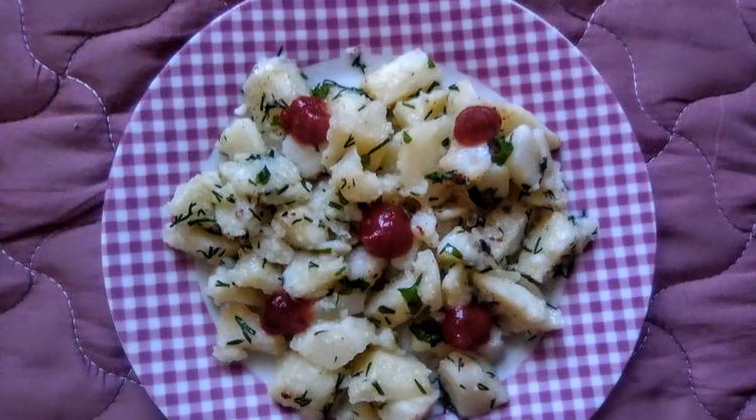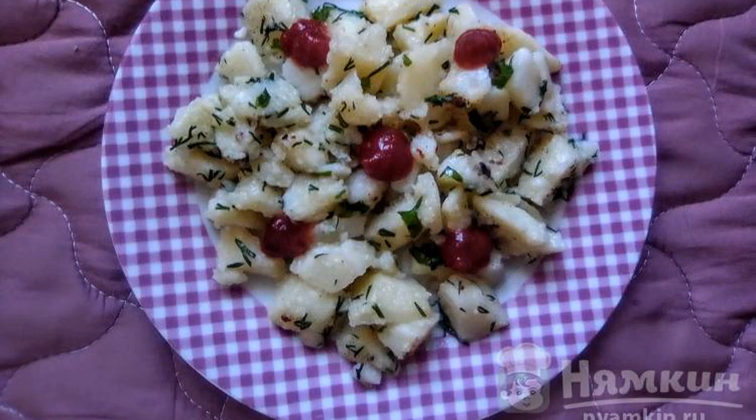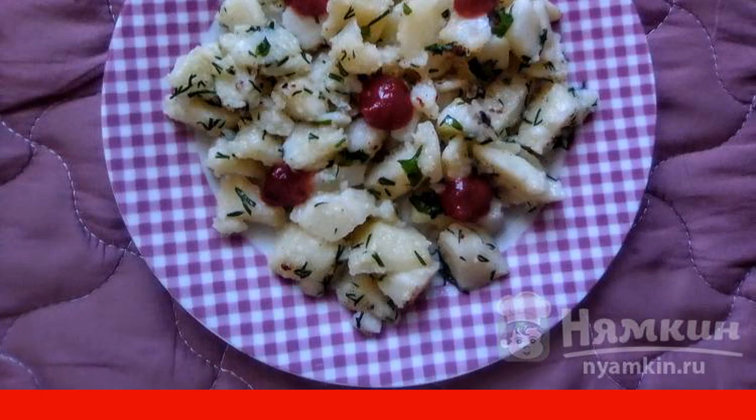Put the fried potatoes with herbs on a plate, add the chili sauce on top, and you can serve it to the table.